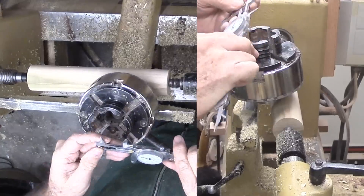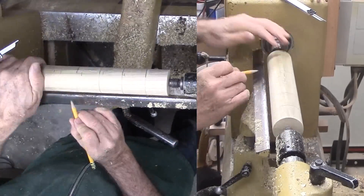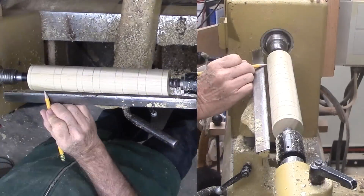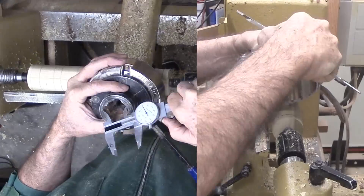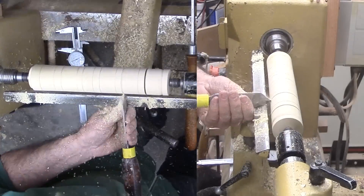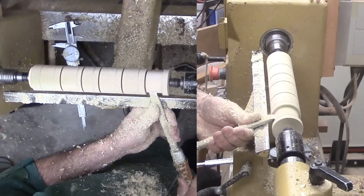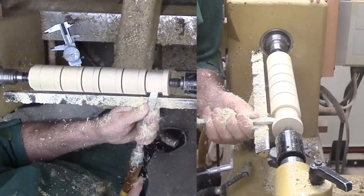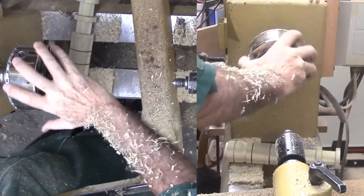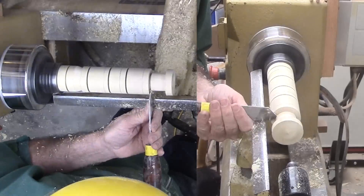Then mark off the collets and the back of the face portion. I'm turning the collet down to a size somewhat larger than the inner diameter of the closed jaws — it has to be large enough to grip. It's a good thing that I made enough for several collets.